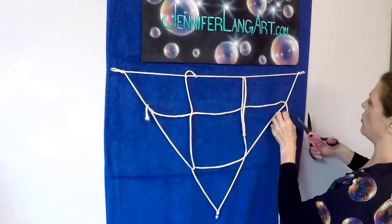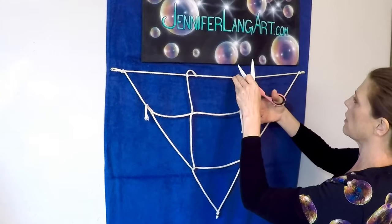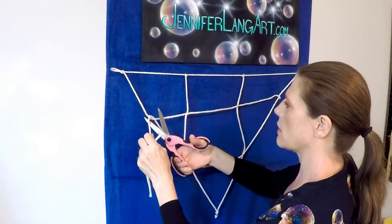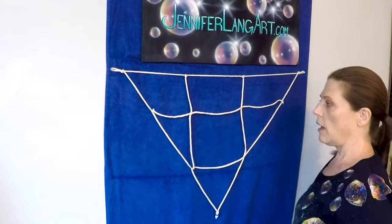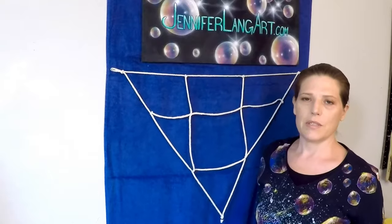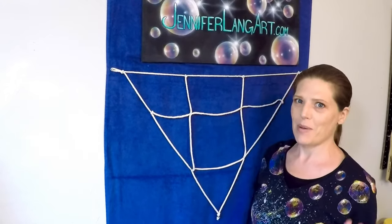Then you can just trim off all the extra. There we go — and that's how you make a net for a bubble wand. I'm Jennifer Lang. Thanks for watching, and until next time, happy bubbling!